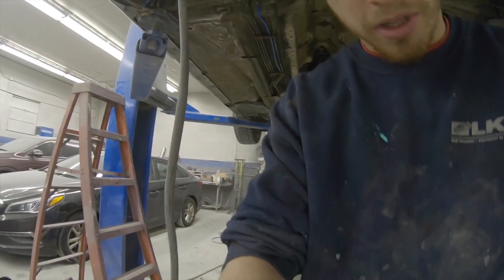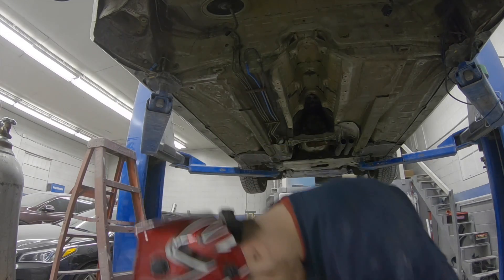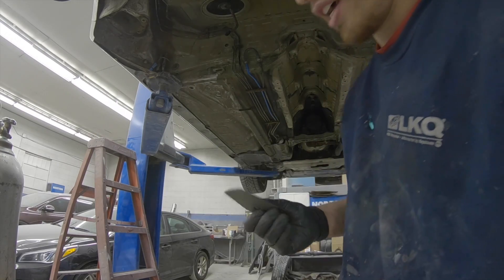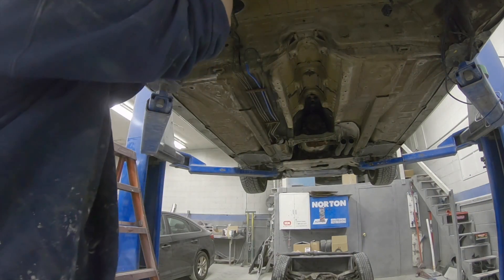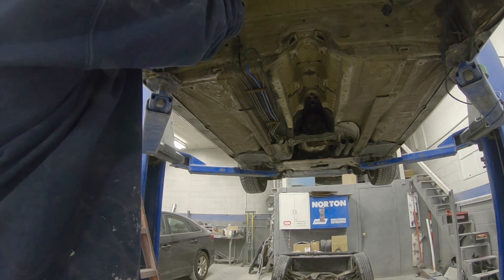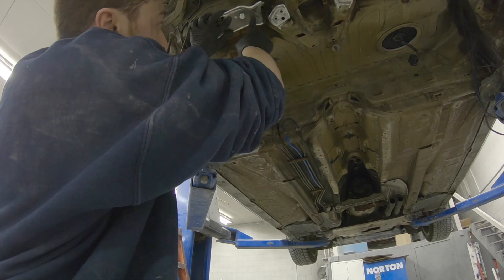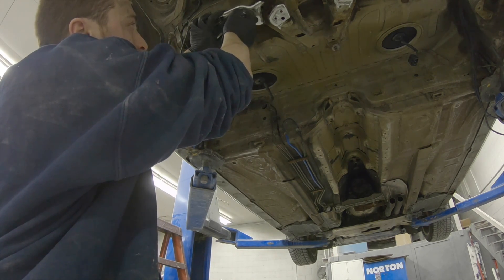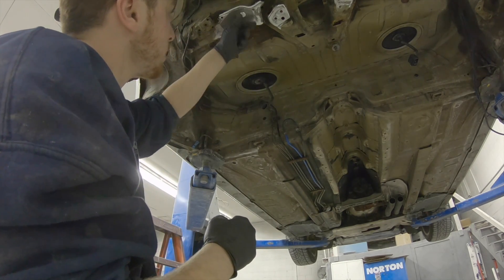I cleaned up the ends so it makes a nice weld, and then I'm going to use the bolt that comes with the kit. The kit will come with that bolt and you're going to catch it on the inner side — the bolt goes on the inner side. This side is the one for the rosette weld; you'll know because it's the only hole that really lines up on the chassis. I'm looking to make sure everything looks pretty good and clean, which it does.